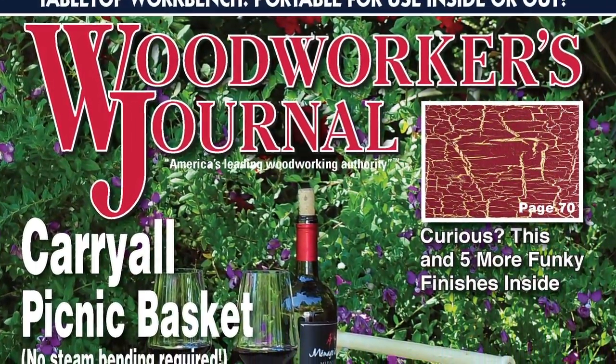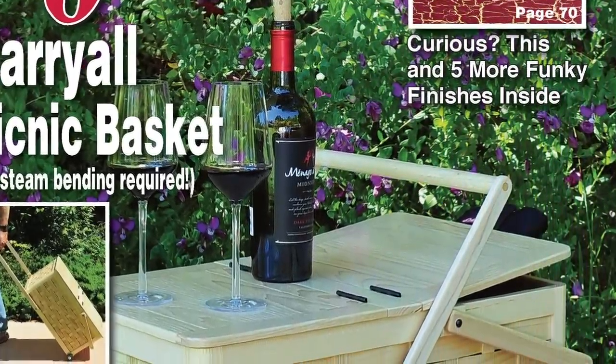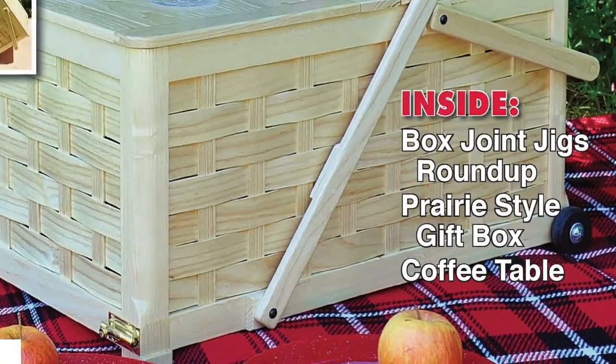Even during summer's most sultry months, we hope you're enjoying some productive woodworking. And if you're looking to build summer-inspired projects, we've got some fresh ideas in the new August 2017 print issue of Woodworkers Journal.